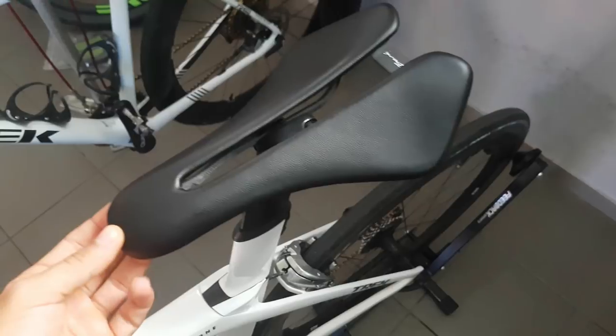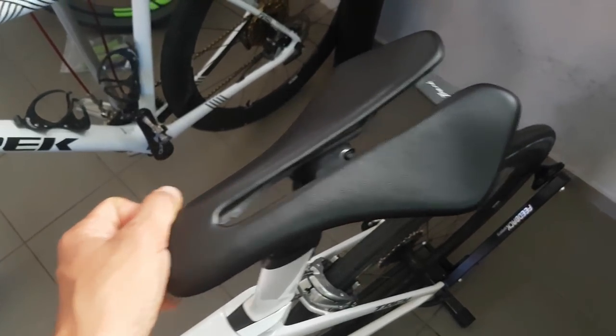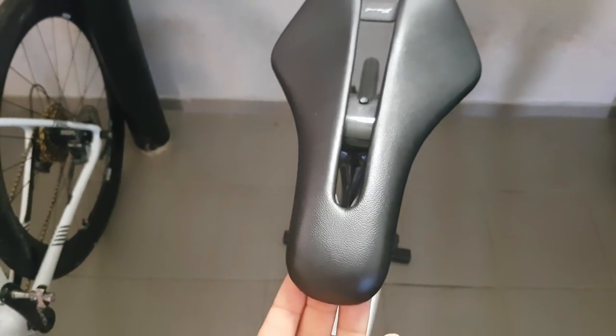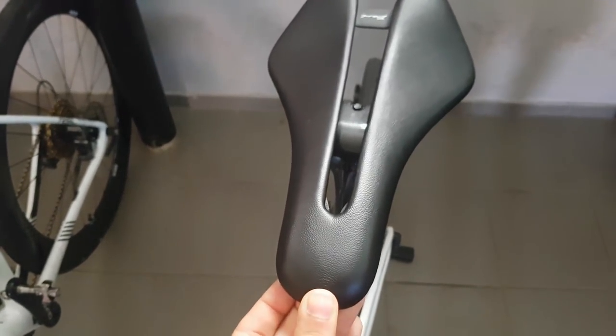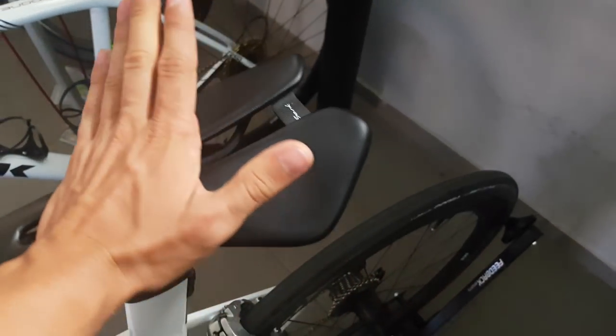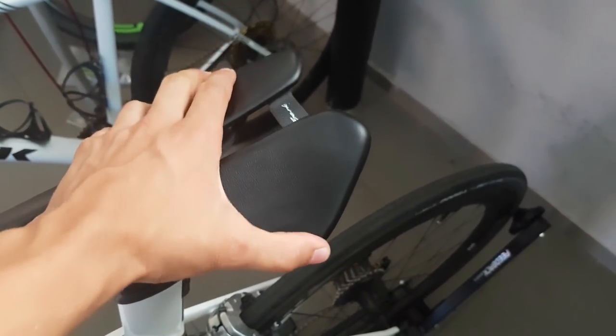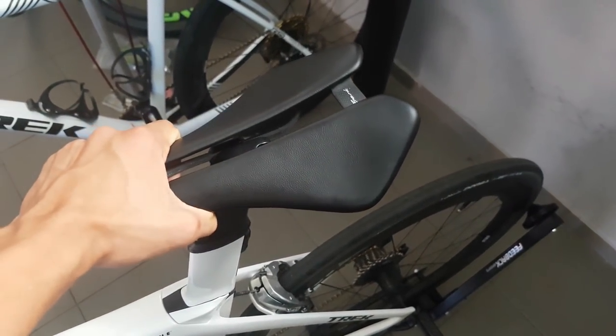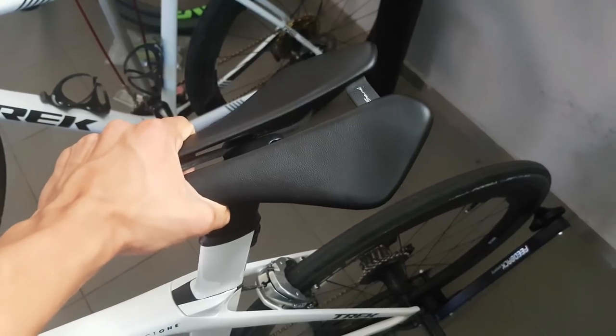What immediately struck me after unboxing this is actually how wide the thing is. I thought, well, that looks a bit weird, and I wasn't really sure it was going to work with my narrow bottom and hips. But yesterday I did my first long ride on it and I was completely blown away by how comfortable this thing really is.